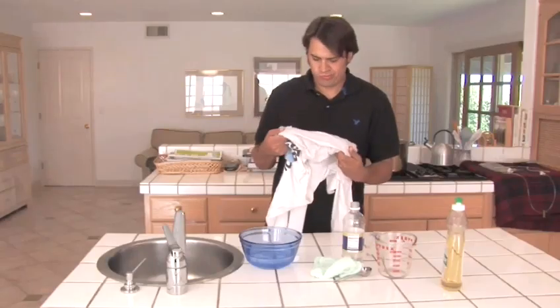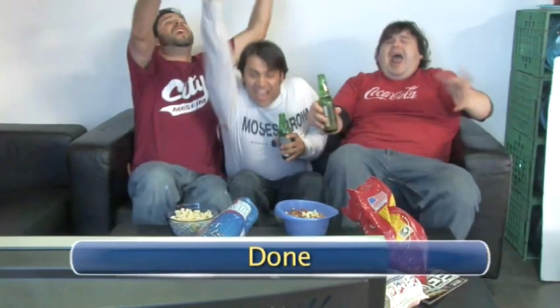Great job! Now all you have to do is wash and dry the shirt as usual. Congratulations! Now you're ready for the World Series. Let's just hope your shirt stays clean this time. We won't hold our breath. Done.